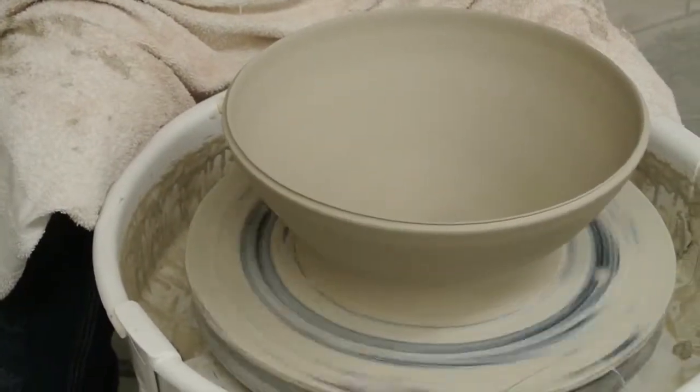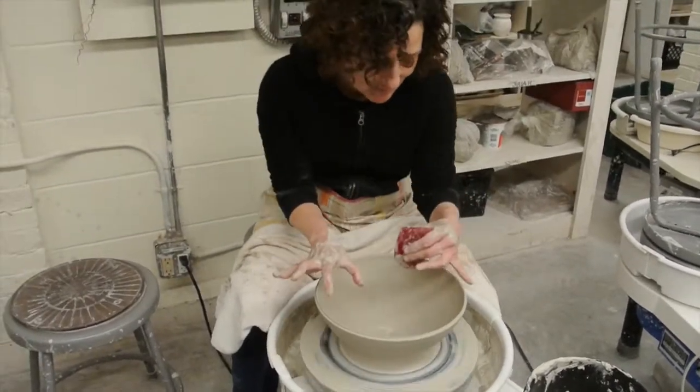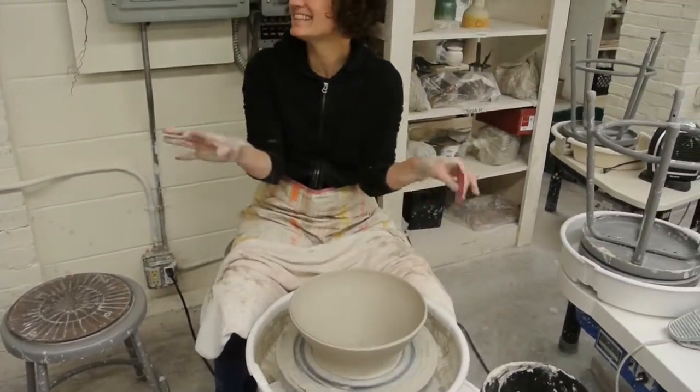Yeah, it's a nice pierced bowl. What's a pierced bowl? We have to put a big rim on it because the cantilever is out.